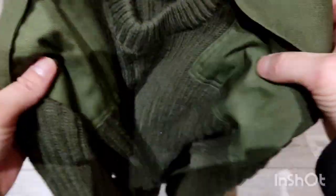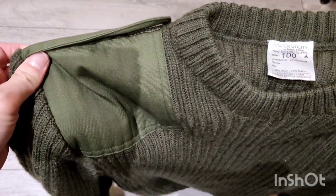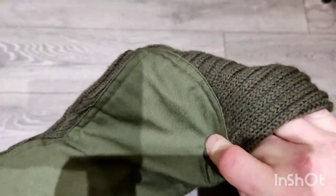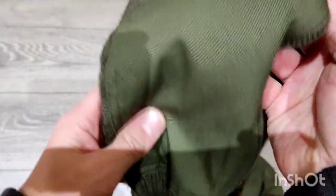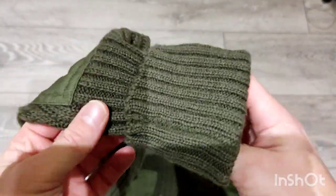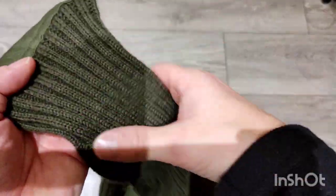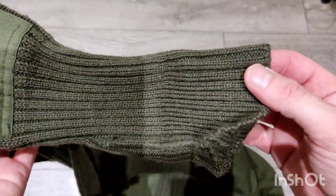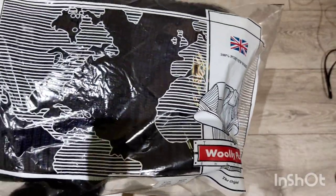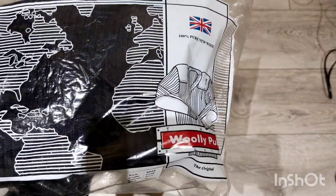It does have shoulder pads and elbow patches - I think it's a cotton covering. The cuffs are designed to be rolled up, so don't worry about the arms being long. You can see they're slimmer at the bottom - it's like a turn-back cuff. I'll try not to crinkle the packaging too much because it's really noisy.